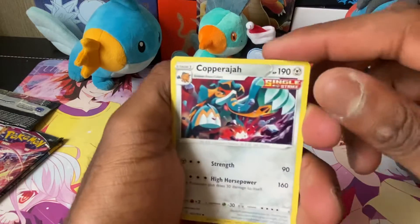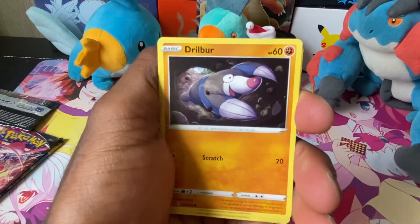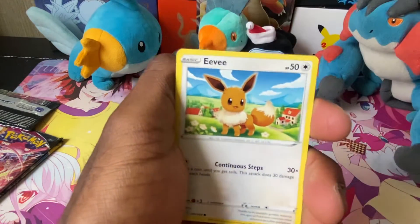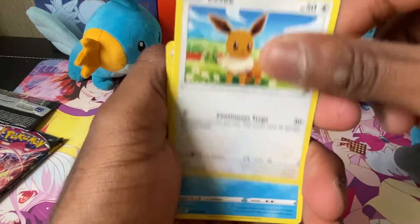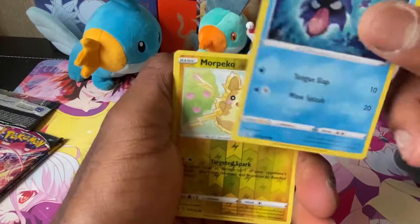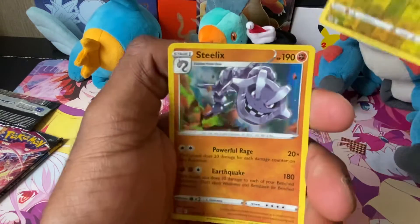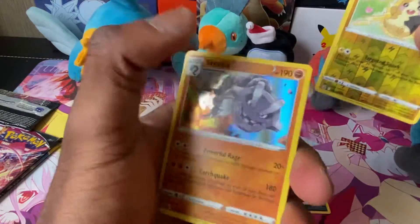Got a Fighting Energy, a Chilly Snover and Crabominable. I really want this Galarian Slowbro card if I don't have one already. Got a Crabrawler, a Zoroark, a Dribblim, Snorunt, Morgrem, and a cute little Eevee. These cards feel really thick — maybe I'm used to Yu-Gi-Oh cards now.